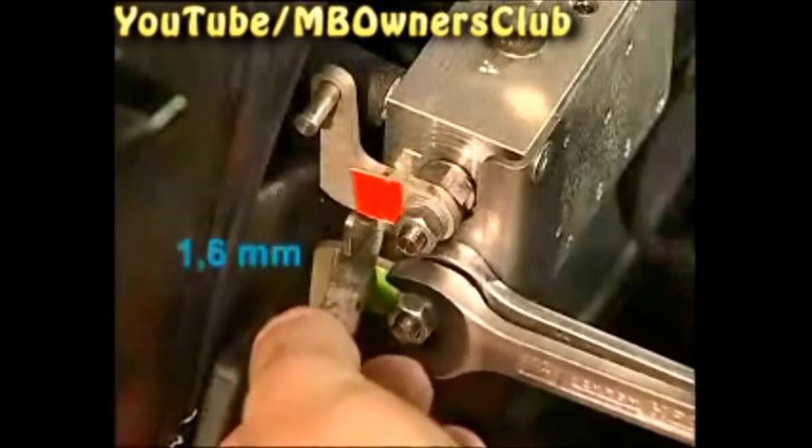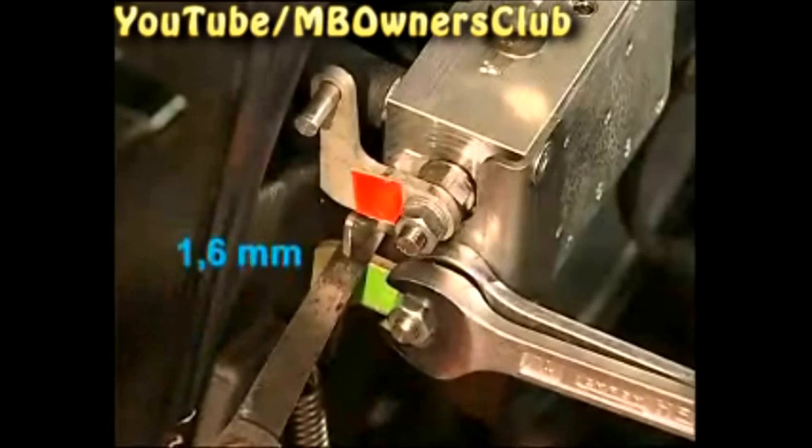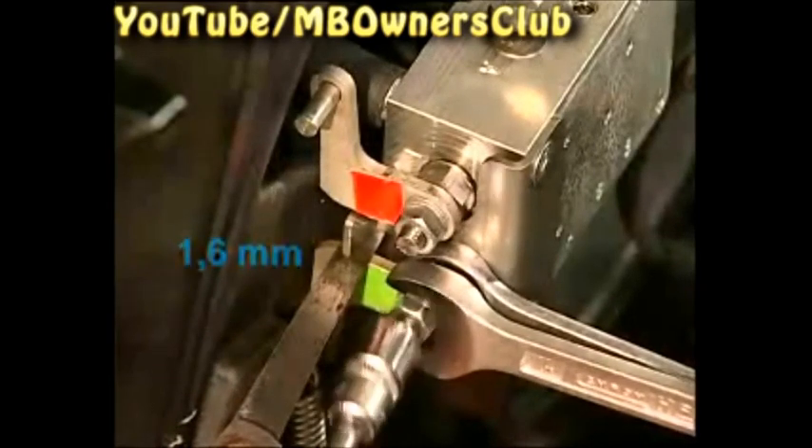Now with a 1.6mm feeler gauge, set the gap between the lever and stop plate. When the correct measure is set, tighten the lock nut with 11 Nm.